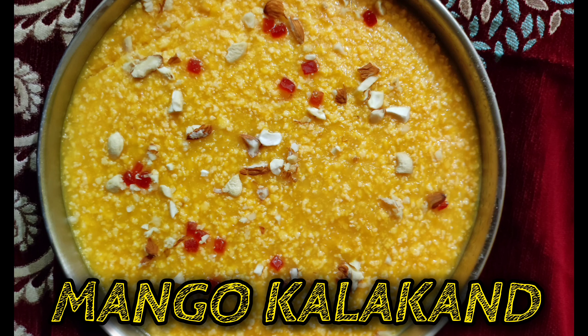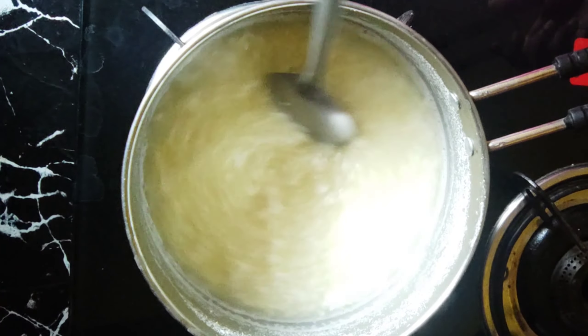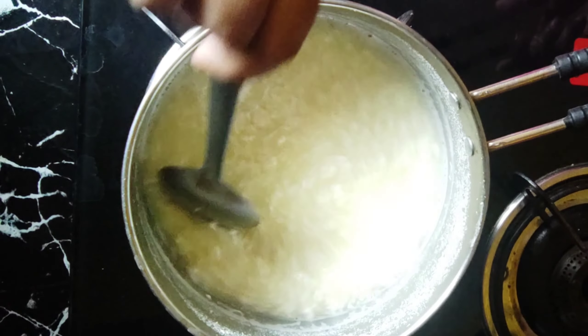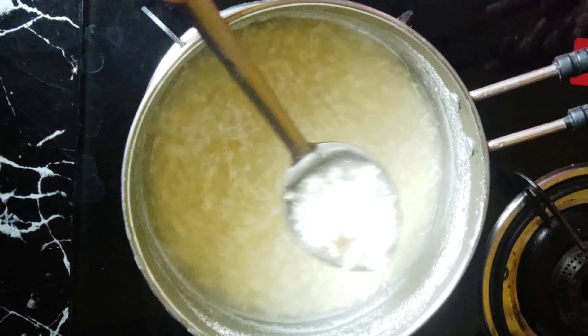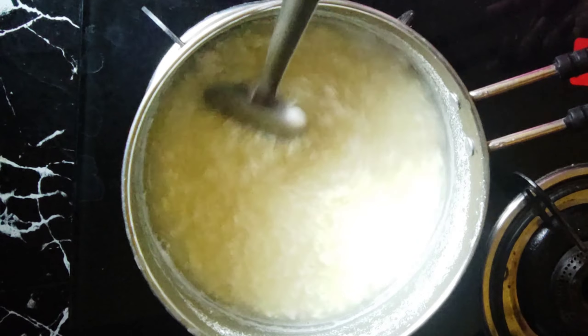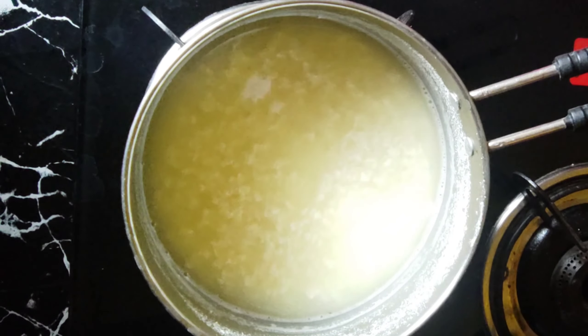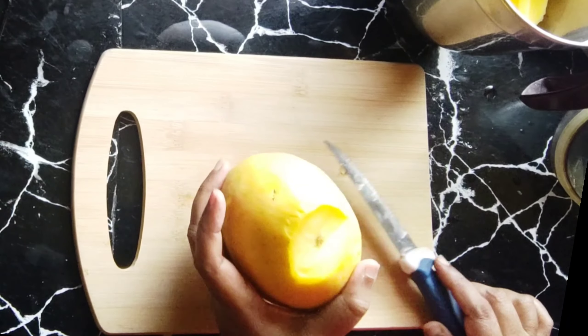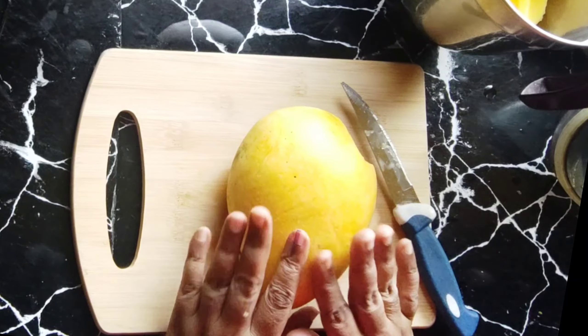Hi everyone, welcome to Simple Recipes by Suvarna. To make Mango Kalakand, you will need 1 litre of milk. First, heat the milk and add paneer to it — boil it until it thickens. Then take out the mango. After washing the mango, take out the pulp.